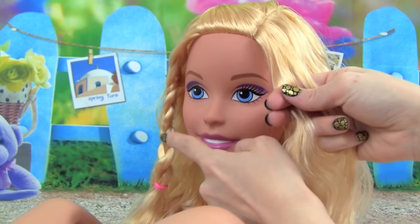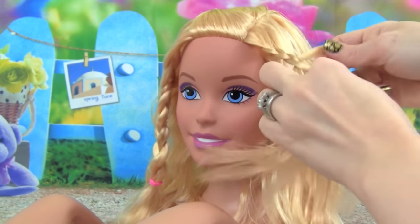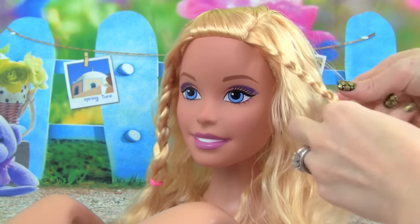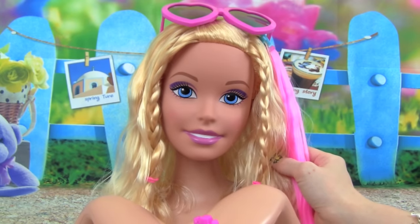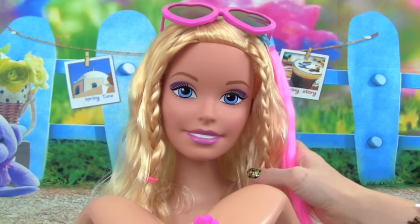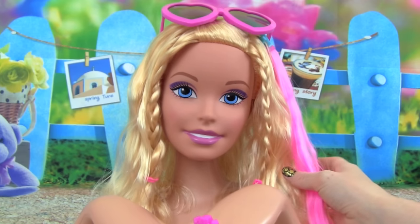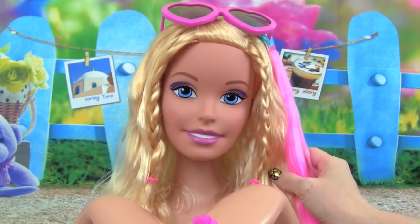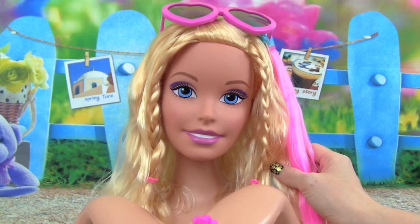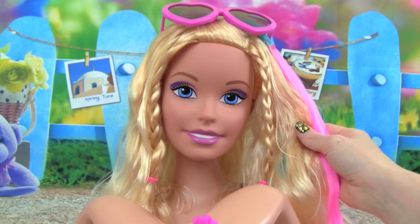We gave Barbie a really cute braid on that side, so let's give her one over here. This Barbie Crimp and Color Deluxe Styling Head was so much fun to play with today. She is really, really cute, and it was so much fun doing her makeup and her hair. If you want to take off Barbie's makeup, it's really easy — all you need to do is use warm water. Thank you guys so much for watching this video, I really hope you guys enjoyed it. Please make sure you subscribe to Kid Friendly TV by clicking subscribe down below so you don't miss out on our daily fun toy videos. We'll see you guys soon!